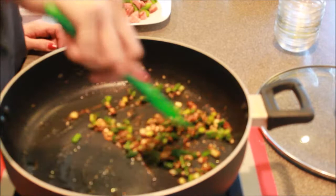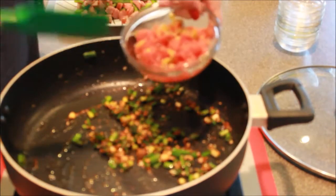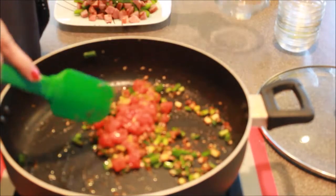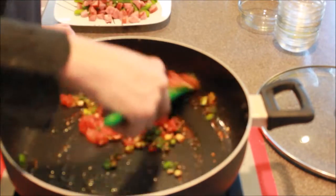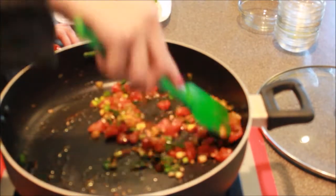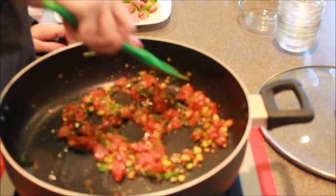Once you've got that well mixed, we're going to add our tomatoes. You can do diced tomato or you can do Rotel. I do the Rotel because it has a little more flavor to it — it's just a little bit nicer. It helps give the whole pasta a little more flavor, a little more pizzazz, whatever you want to call it. You can see that's mixed pretty well.